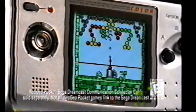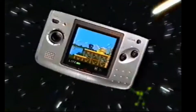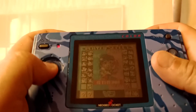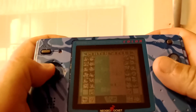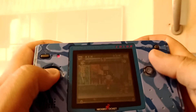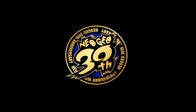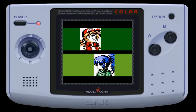Link to the Sega Dreamcast. 146 color display. Six cool styles. The graphics will blow you away. Neo Geo Pocket - way ahead of the game. So we're going to have a go at recording and playing this simultaneously. I'm playing Match of the Millennium SNK vs Capcom. It's also been revealed very recently that a number of the Neo Geo Pocket Color titles are actually going to be making their way to the Nintendo Switch as SNK celebrates its 30th anniversary.